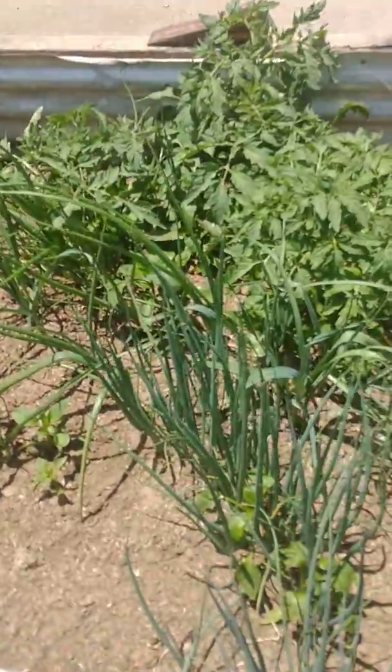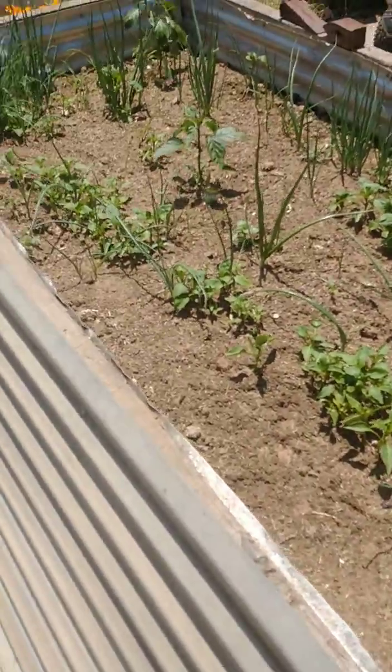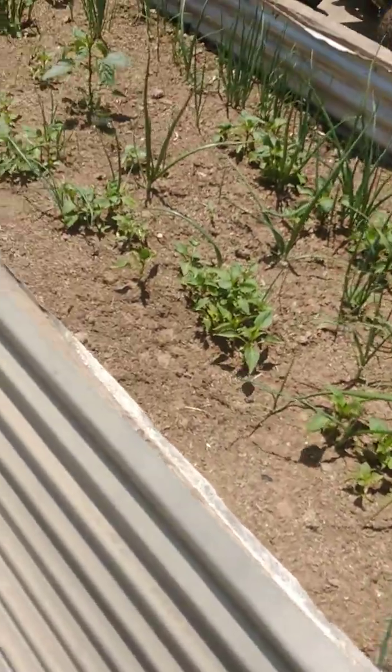We've got some heirloom volunteers. The peppers are slowly starting to take off. But the onions — as soon as that warm weather hit, this mix of different types of onions just took off.